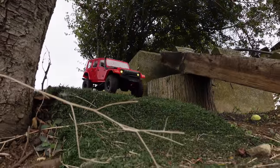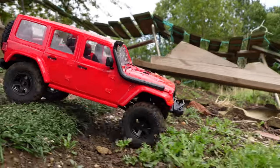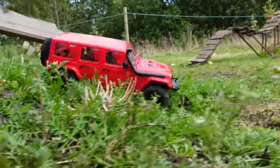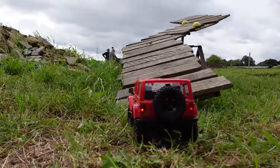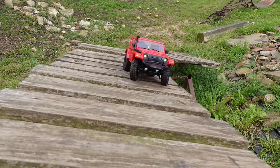That's it for this video, guys. Cheers for watching. This little Fire Horse is very good — I am impressed. Links in the description. Cheers for watching, I will see you next time.